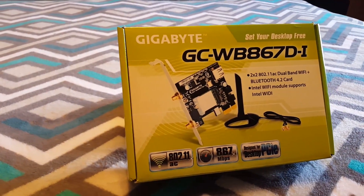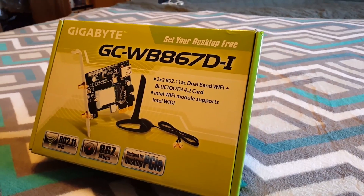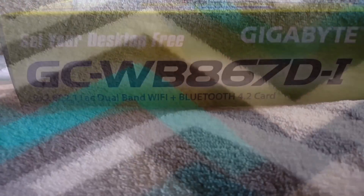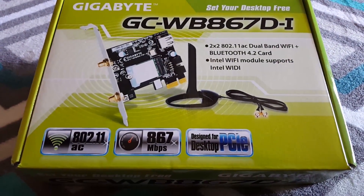Do you have a computer that you would like to have the latest wireless capabilities on? Wi-Fi aside, would you also like for that computer to have the latest in Bluetooth technology? If you answered yes to any of those questions, then the Gigabyte GC-WB867D-I Rev 4.2 might be the PCI Express card for you.